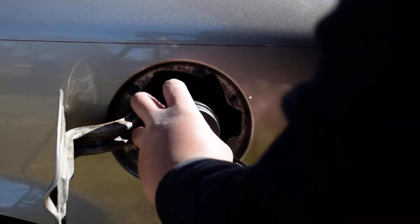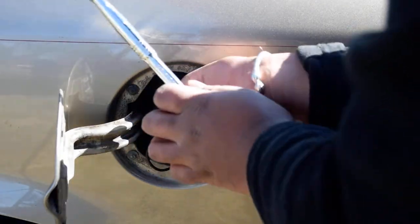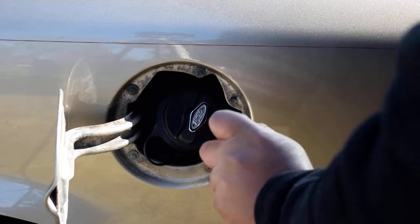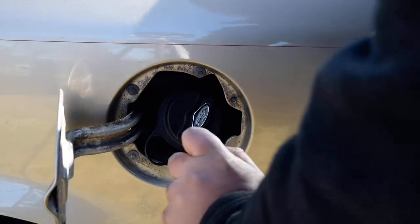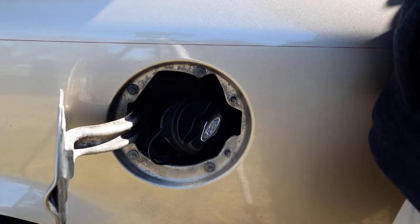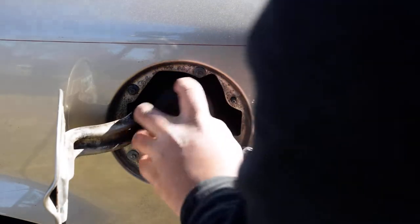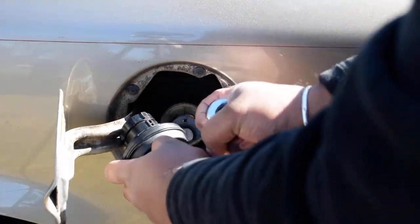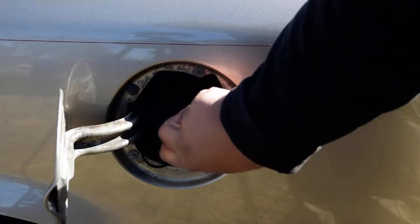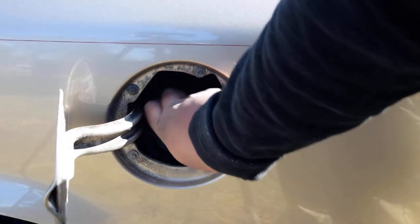Put the screw through it and then tighten it down all the way. Don't over-tighten it, because you don't want to break anything. Now, to install it, turn it until it clicks.